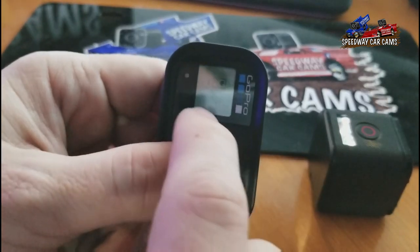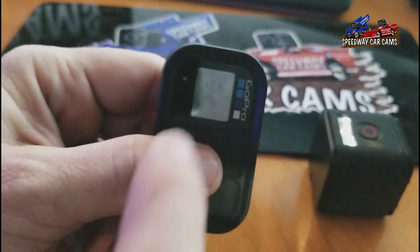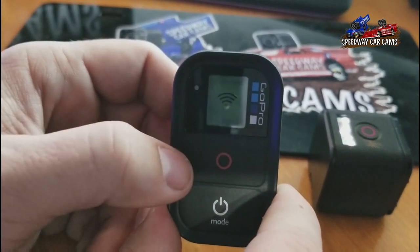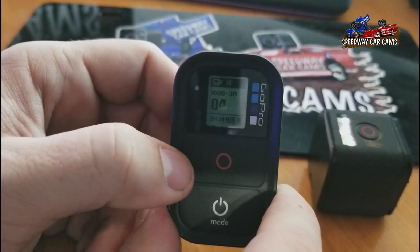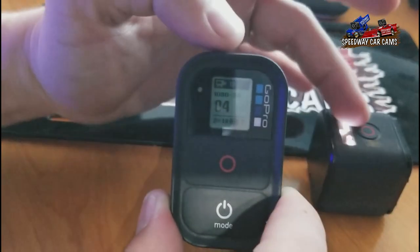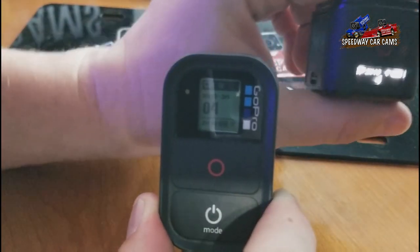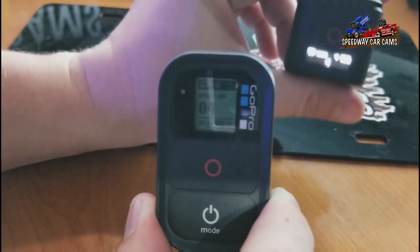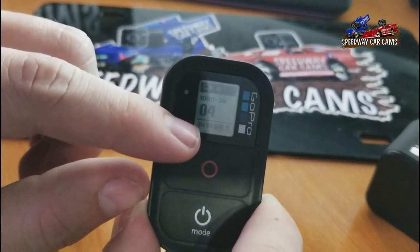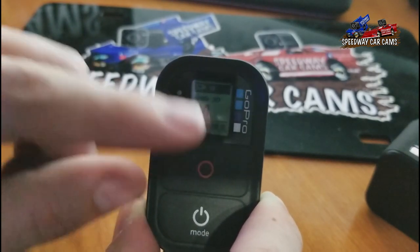Which I may have done already because it looks like it shows one right now. So what I'm going to do is hit this record button — it says stopped. But essentially, what it would do is pair up with this camera and then display you the readout — the same readout that's on the camera. That it's at 1080p, 30 frames per second. There's already four videos on there. You have two hours and 18 minutes of video time, full battery, and the Wi-Fi is on.